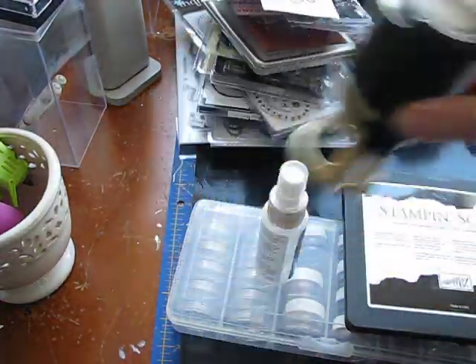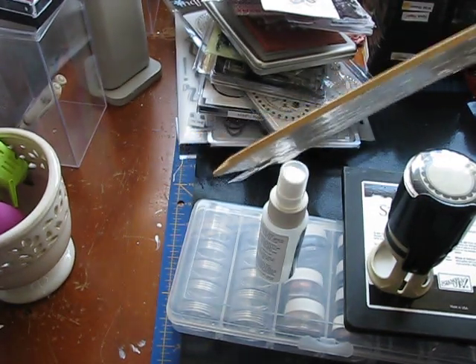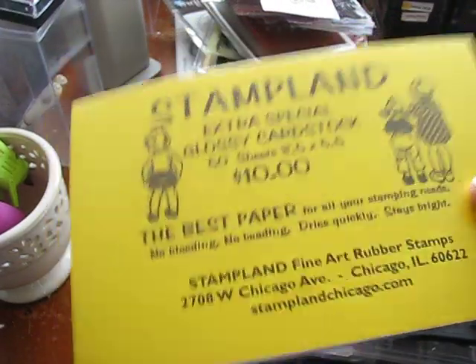The Seven Gypsies Stamp — it's self-inking. These huge tags I bought at the Expo, and these are bigger than the Tim Holtz tags. I don't know how many are there, maybe ten. This is a brand new pack. There's 50 — it's extra glossy cardstock for stamping.